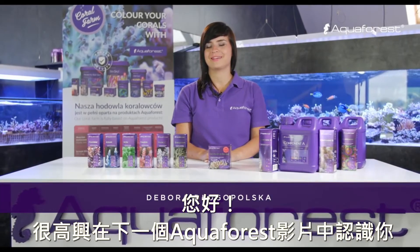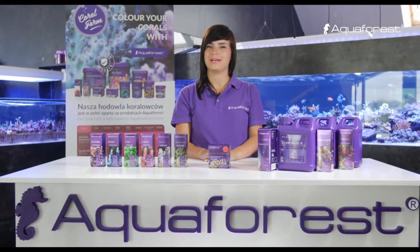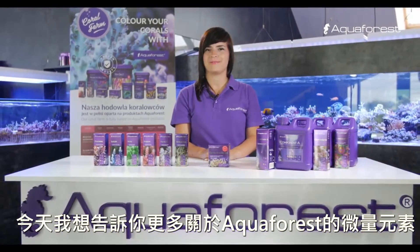Hi! It's a pleasure to meet you in the next Aquaforest video. Today I would like to tell you more about Aquaforest microelements.